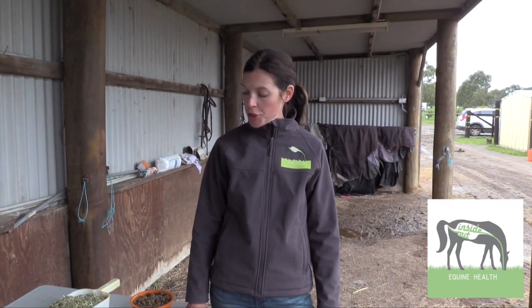Hi, I'm Erica from Inside Out Equine Health. I'm an equine nutritionist based in Melbourne, but I also do online consultations. One of the really big things that my clients are always asking me about is how do I get my horse to eat its vitamin and mineral supplement.